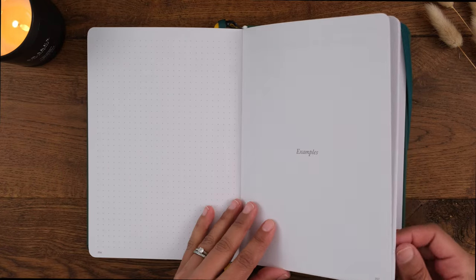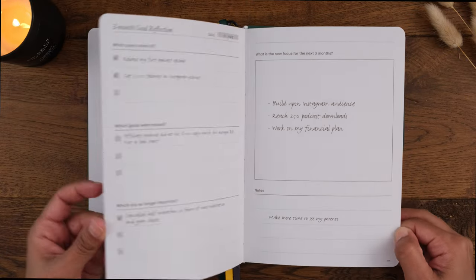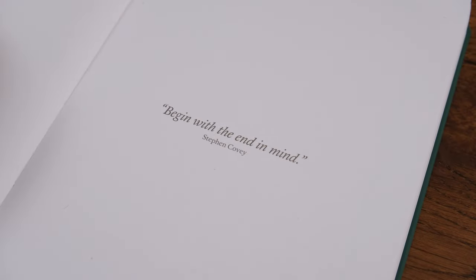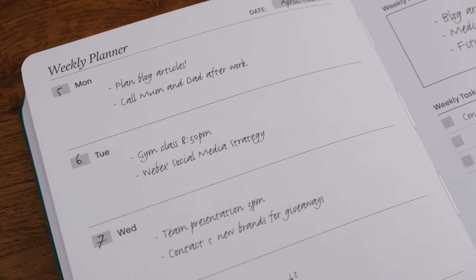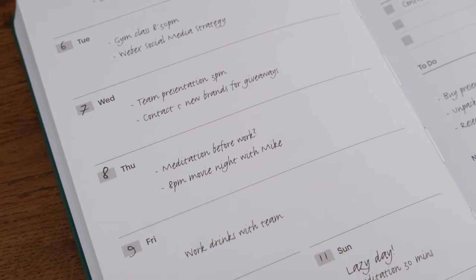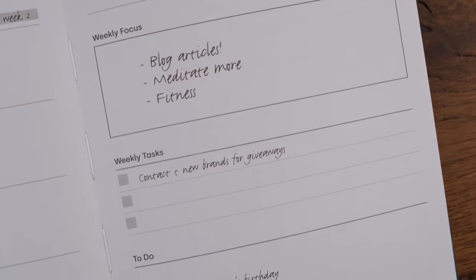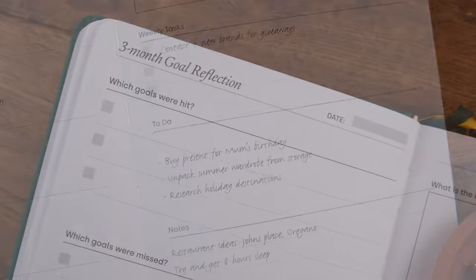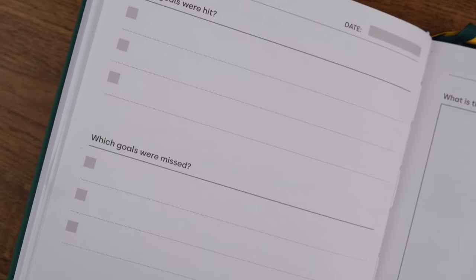I've really enjoyed learning about the Power of Three method and talking through how to use it. This planner is really designed to help you begin with the end in mind, which is perfect for goal setting and execution. If you think this might be a method and planner that can work for you, I've shared a link in the description box that gives you 10% off anything from Yop and Tom. Let me know in the comments if you have any questions about this planner and I'll do my best to answer them.